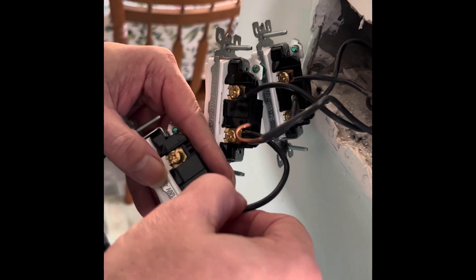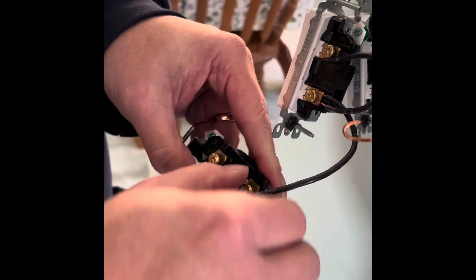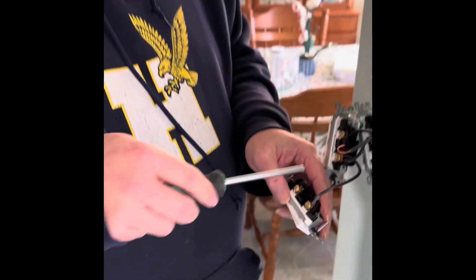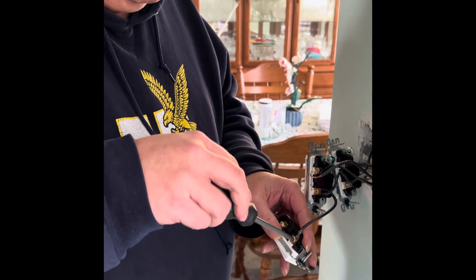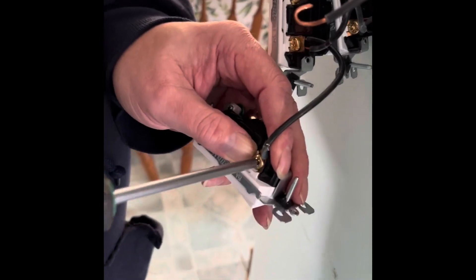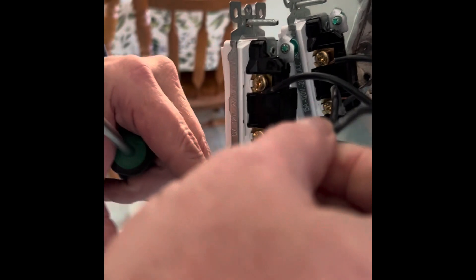Now the thing to remember is when you're doing these in a gang like this, the bottom is your feed — that's where the power comes from one to the other to the other, so that way we know that it's all on one circuit. The wire that runs to your lights is the one that's all by itself.